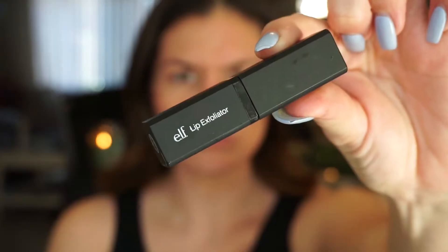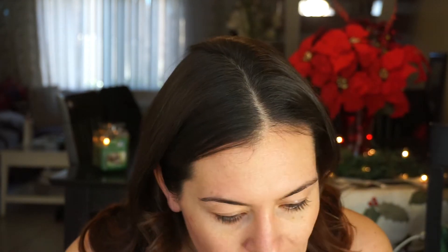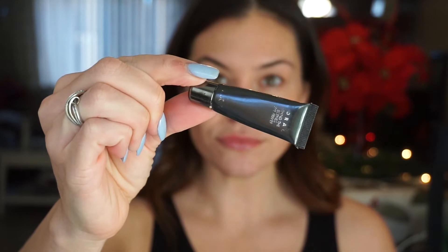Before any face makeup I'm gonna use my ELF lip exfoliator all over my lips before I put on my homemade plumper — if you saw my last video I showed you how to make it. I always put this on at the beginning to give my lips time to plump up. Next I'm using my Lorac eyeshadow primer, just putting it on my eyelids with my fingertips — it just goes on smoothly like that.